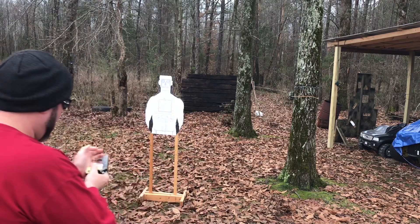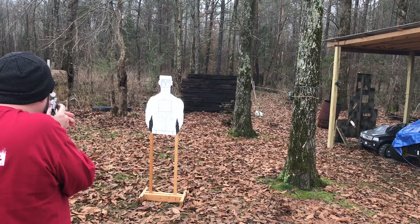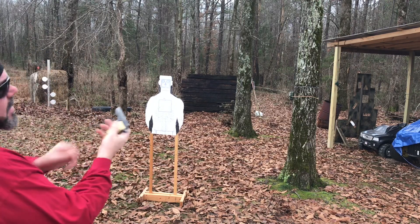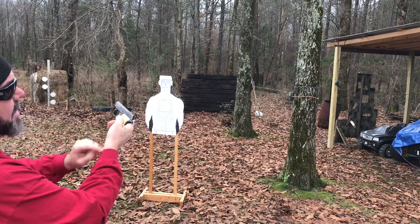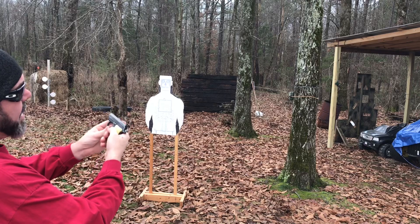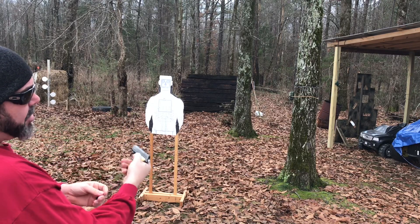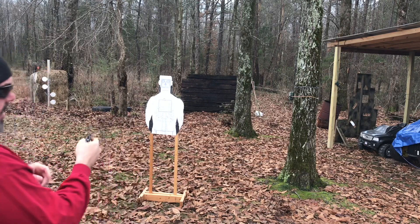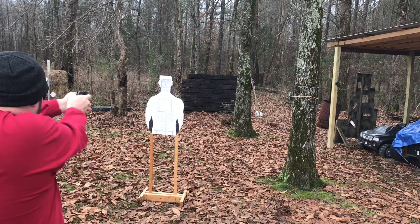It does have a safety — that little latch right here — which also acts as a slide stop. It does not lock back on empty, but it does have a trigger block safety, and it's actually pretty intuitive — you just flip it down. It's a pocket single-action-only pistol.